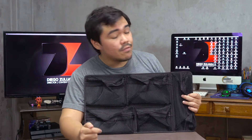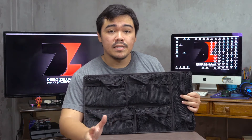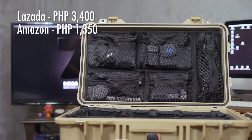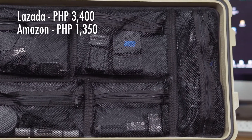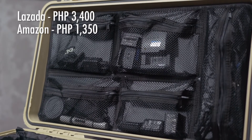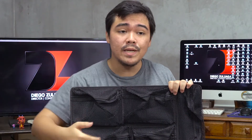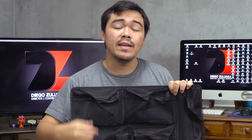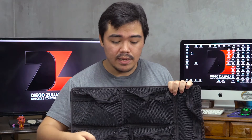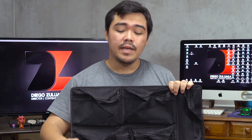So that's it, folks. Again, this is the 1519 Pelican lid organizer. I recommend anyone who has a Pelican case to pick this one up. It goes for about 3,400 pesos. You guys can order this in Lazada, or you can order it online. You can also go for the alternative and get it through Amazon. If you have a relative in the States coming home in a few weeks or within a month, I recommend getting it from them because it comes out way cheaper — on Amazon it's about 1,350 pesos. That's what I did.